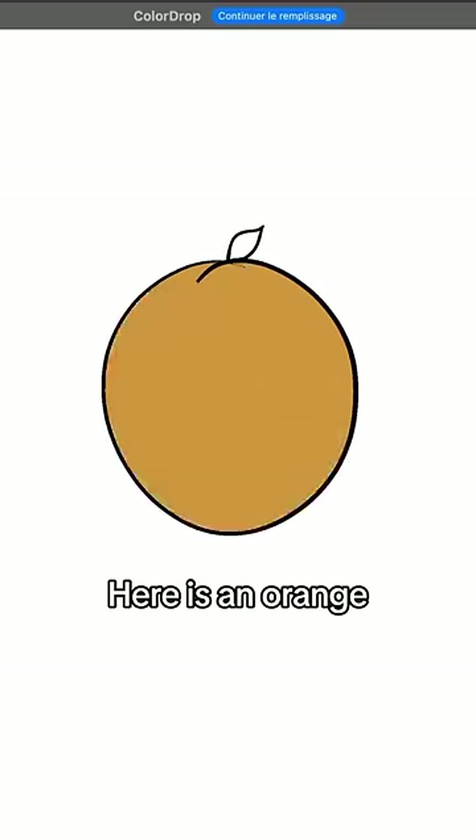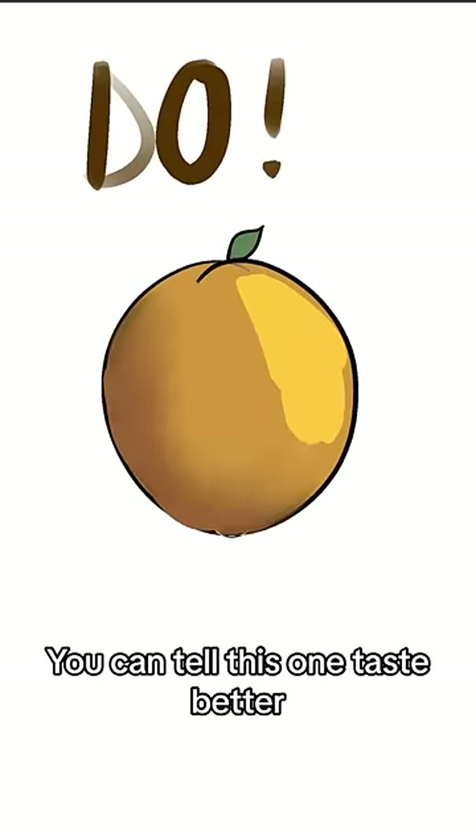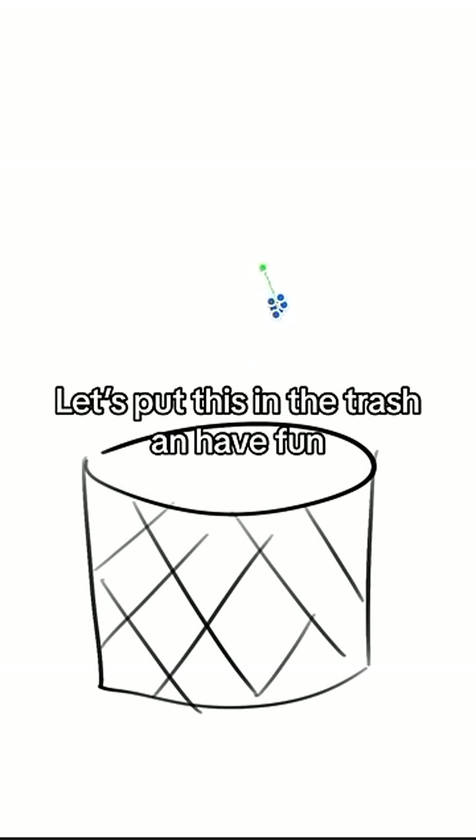Here is an orange. You can tell this one tastes better. Let's put this in the trash and have fun.